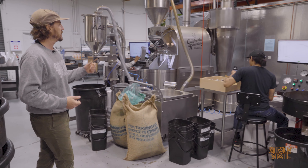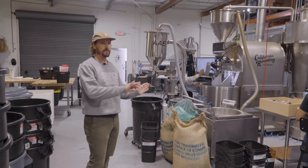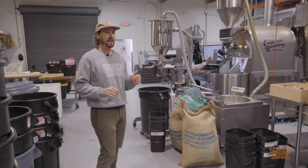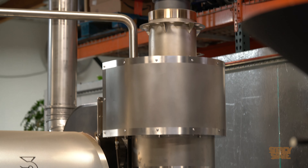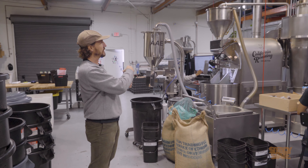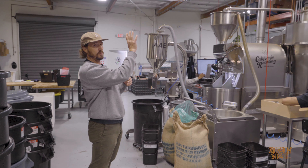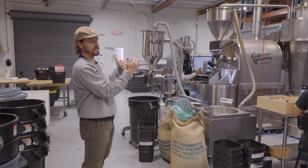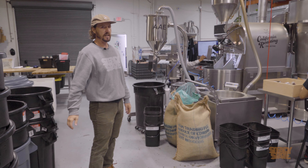The next roaster we have is a Loring S35 and it can do up to 77 pounds. It's way different than all the classic drum roasters we've looked at so far. It's about 99% convective heat transfer. The flame or heat is actually back in a little cylinder, and it's a completely closed system. The drum itself doesn't spin — there are just paddles that move the coffee around — and it shoots hot air over the coffee, recycling some back for heat and sending some out via the afterburner. It's a little more energy efficient than classic drum roasters, but a very different roasting style.